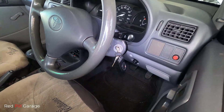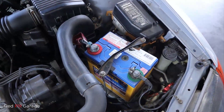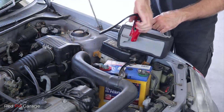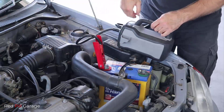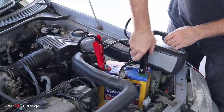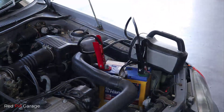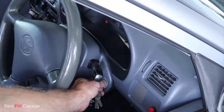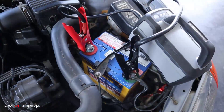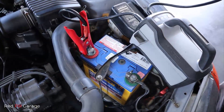They are idiot proof. First thing you want to do is remove the keys out of the car. Then connect the red positive clamp to the positive terminal of the battery. Then connect the black negative clamp to the negative terminal of the battery, or a non-moving part like the engine hook we used earlier. Whatever you do, don't connect to a fuel line. Then you can go ahead and start the car. Once the engine has started, it's just a matter of disconnecting the black clamp first, and then the red clamp, and then you're done.